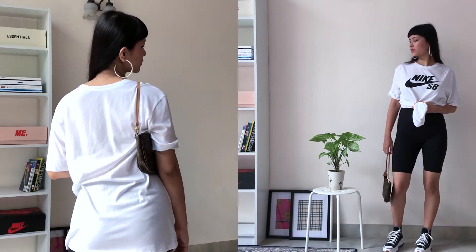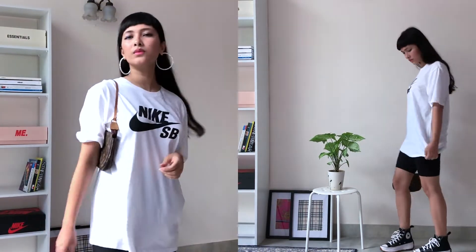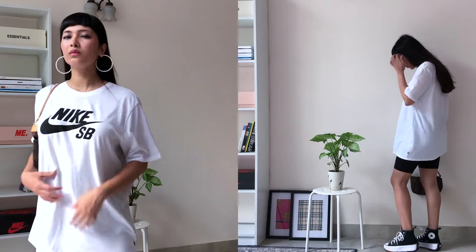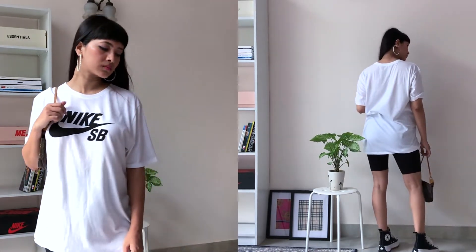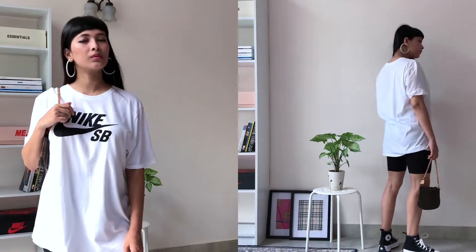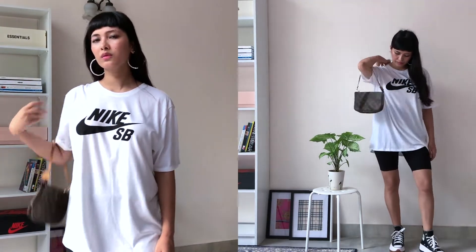For this look I'm wearing the SB t-shirt with biker shorts. I love biker shorts especially during summer, and you can always play around with the white t-shirt — maybe put a knot on the front side or the back side.